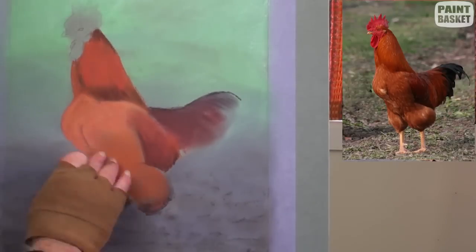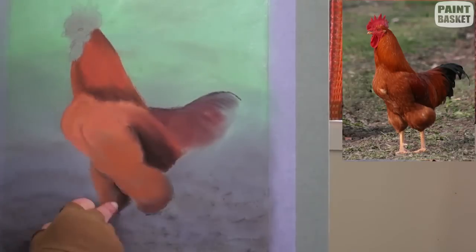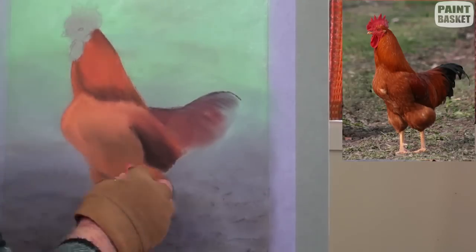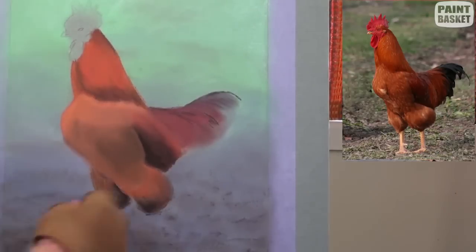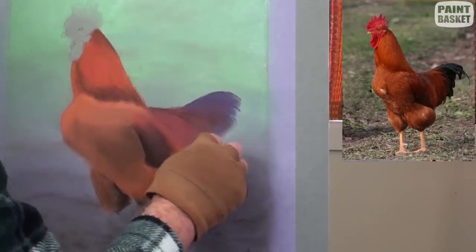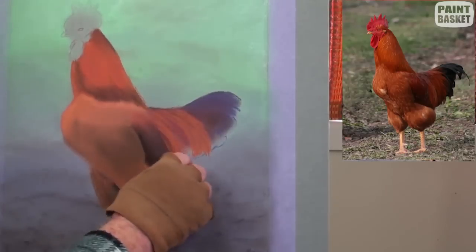Some red has been merged into the tail feathers. Now don't try to add detail at this stage — that will follow later. Some violet is added as an undercoat to the end tail feathers and just a touch of it in the deeper shadows.